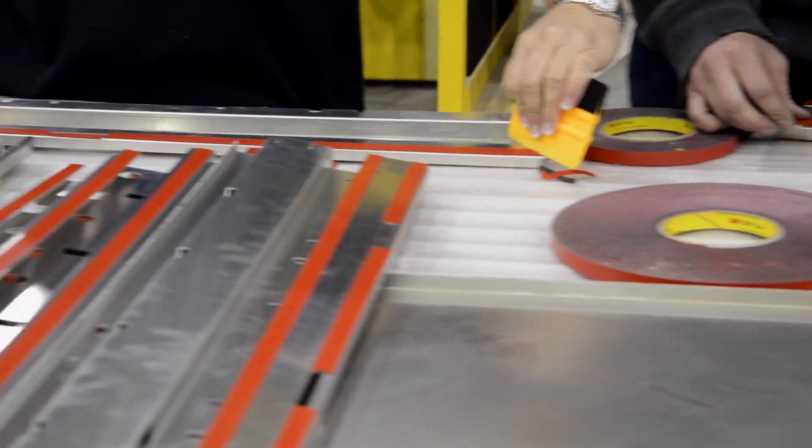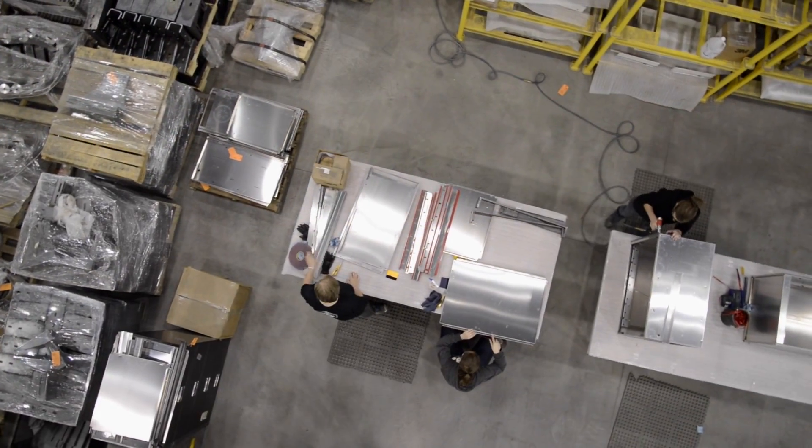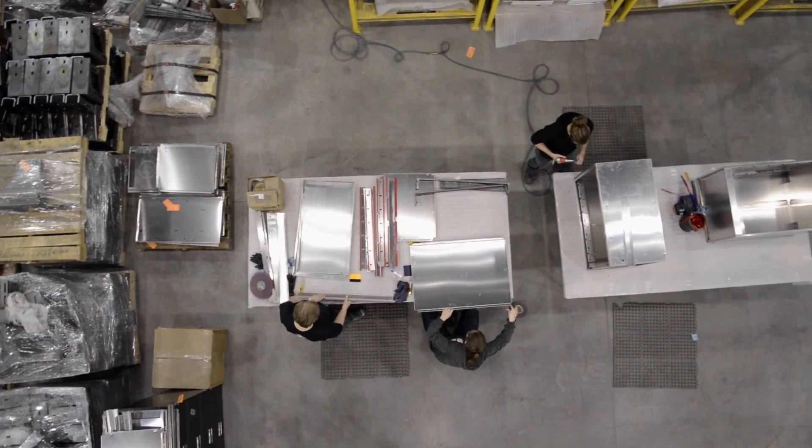With the 3M VHB tape, workers are able to handle the product with ease. It's safe, it's easy to use, and it's very intuitive to handle and apply a tape product.